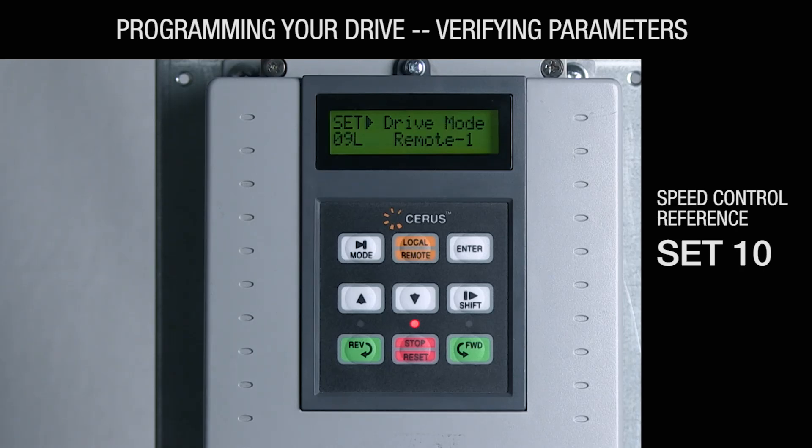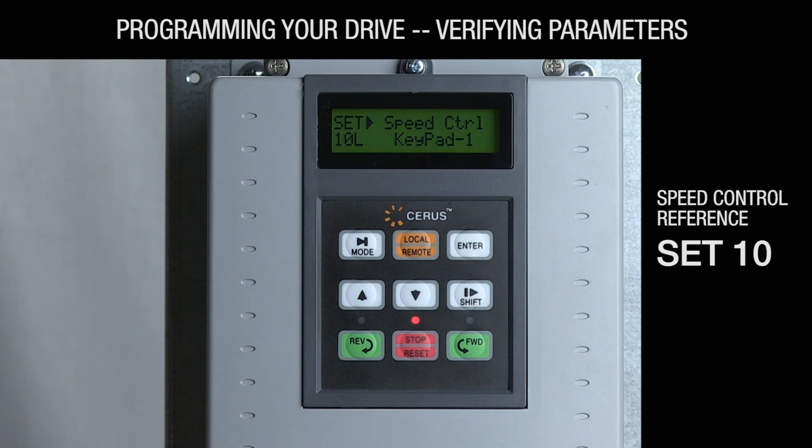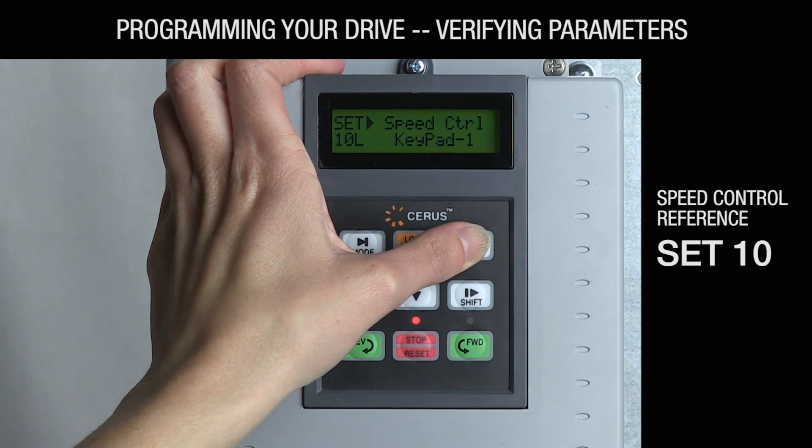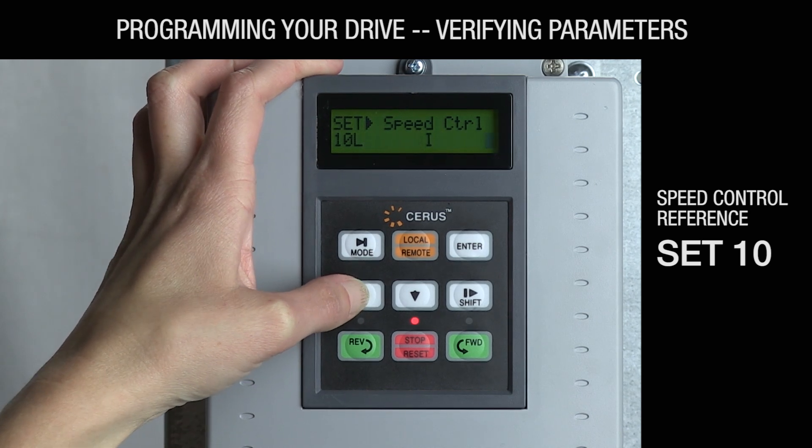SET-10: This parameter is the speed control reference. The default for a supply or exhaust fan is I, referring to a 4 to 20 milliamp signal. If you're sending a 0 to 10 volt signal from your building automation system, change this parameter to V1. If you're not using a building automation signal, set this value to keypad 1.